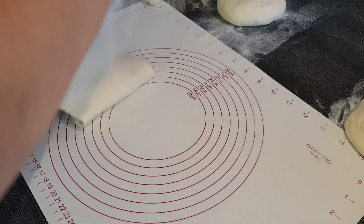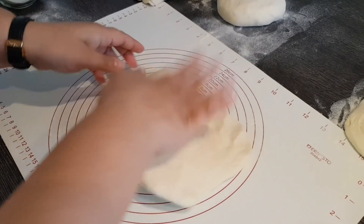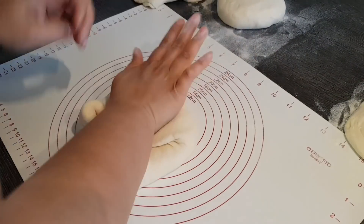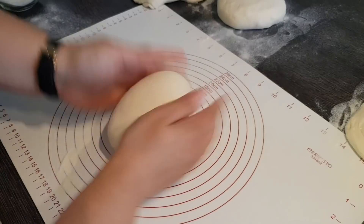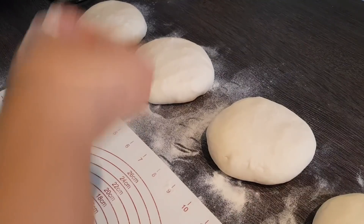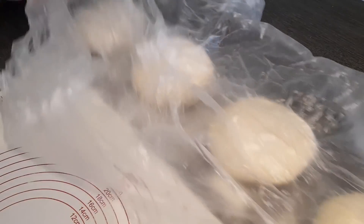Ich mache das noch einmal, damit ihr gut dazu seht. Einfach einmal drüber, andrücken, dann die ganzen Ecken hinein – so gut es geht und der Teig es zulässt, damit er nicht reißt. Dann bemehlen wir sie ein bisschen und decken sie schön zu, dass sie uns nicht austrocknen.